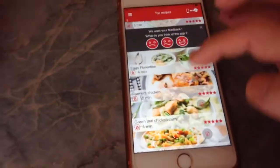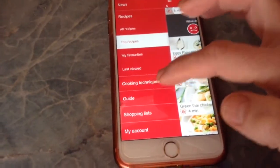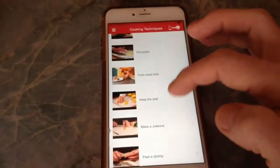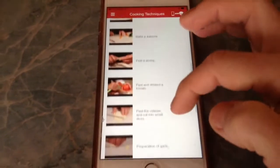Going back into the menu, you've also got cooking techniques, which cover a lot of things. Most of it would be obvious to some people, but if you're a novice cook, it might be helpful.